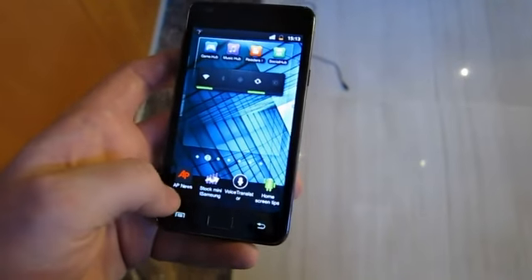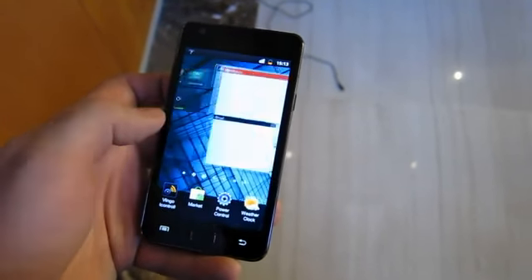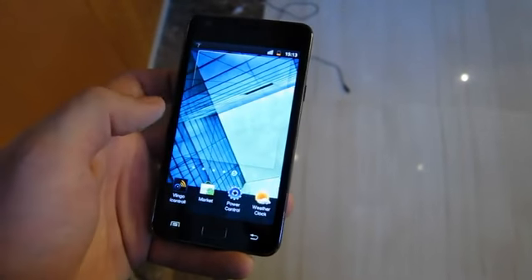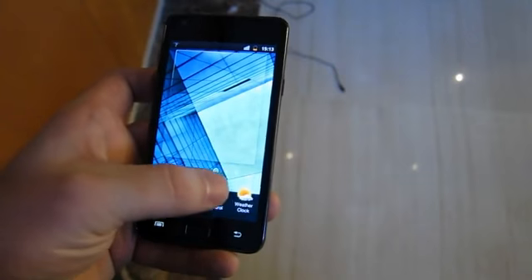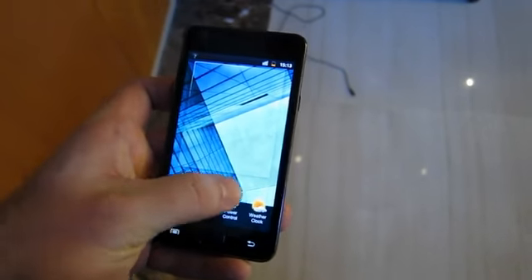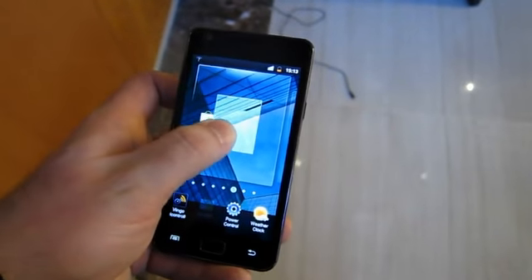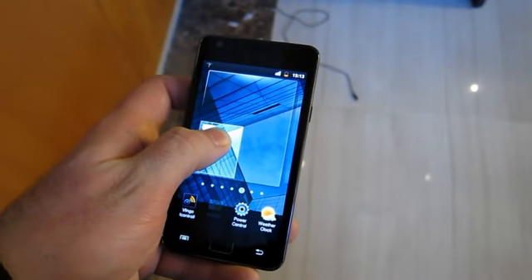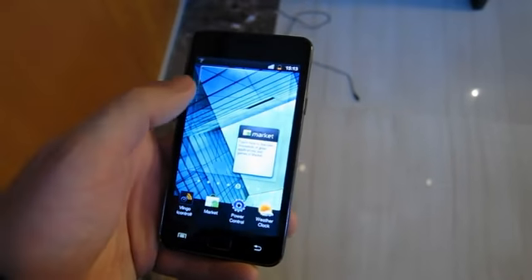You can choose what widget you want — oh, there might not be room on the screen. One second. There we go. And you pick where you want to drop it. It highlights the area that it's going to take up on the screen, which is nice, ahead of time. And boom, there it goes.